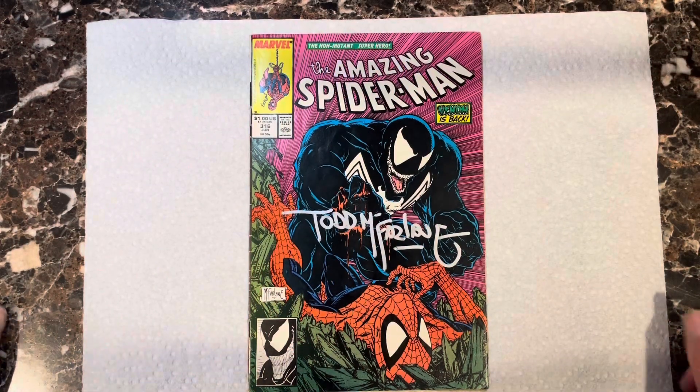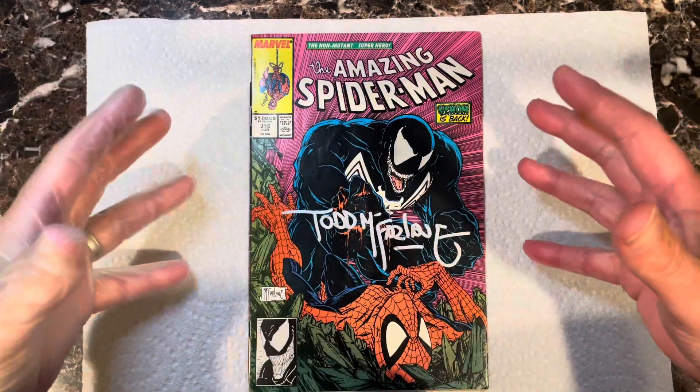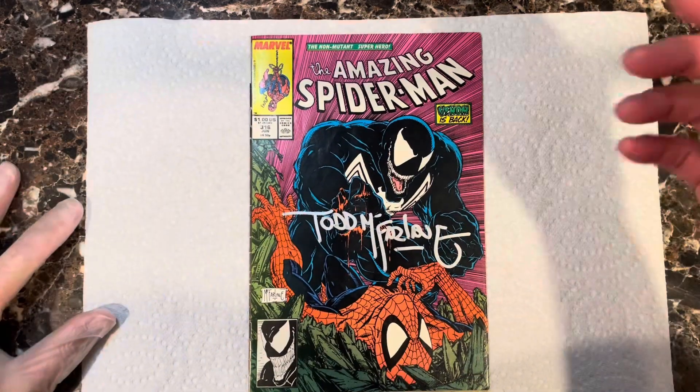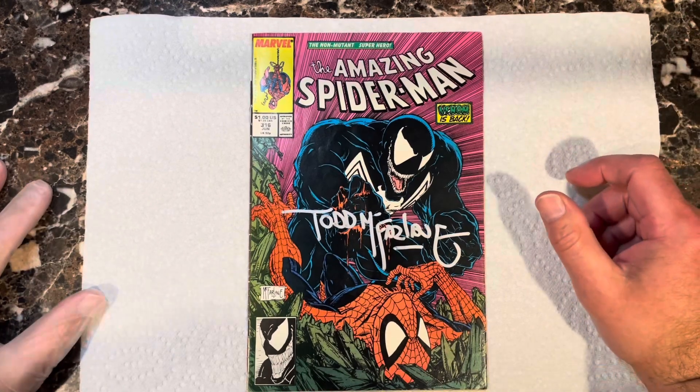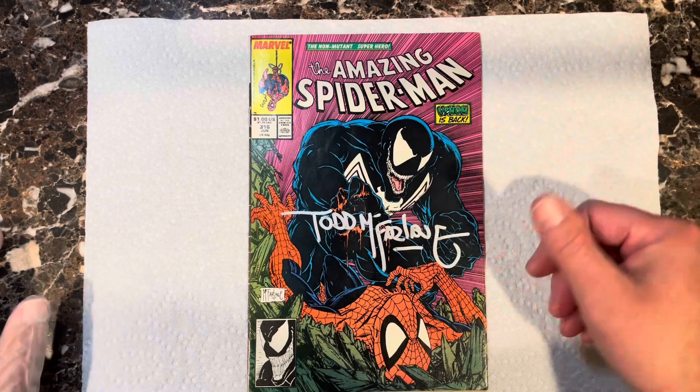What is up YouTube! It is your favorite comic book presser on YouTube, pressing another book for the Izzy Verse NYC. This is an awesome book — Amazing Spider-Man #316.